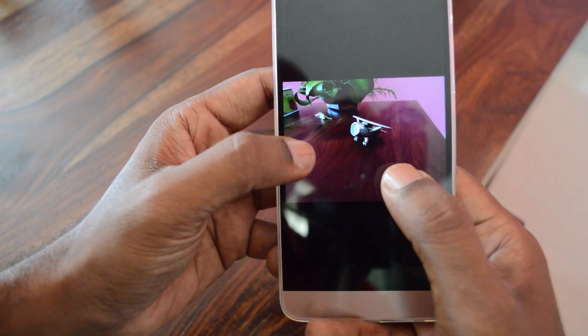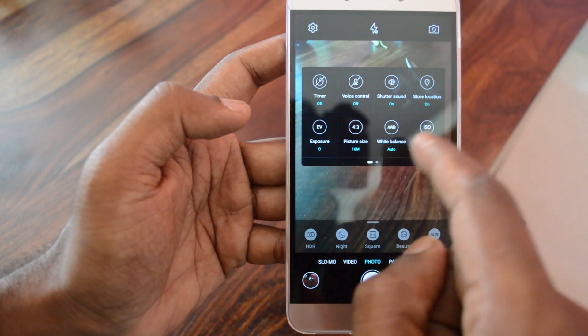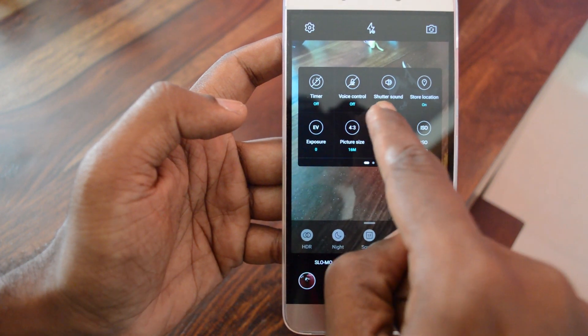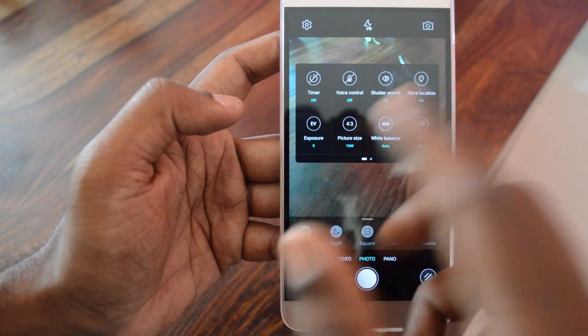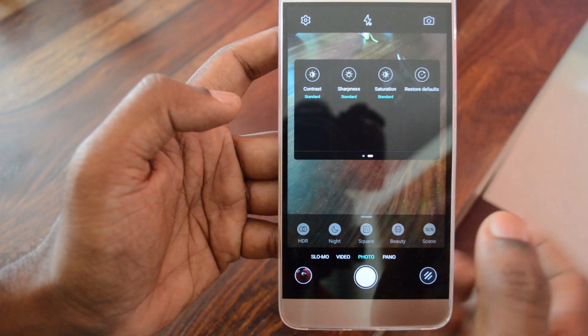We'll cover the camera in detail in a dedicated camera review. In the camera app settings you can also find options for timer, voice control, shutter speed, and shutter sound. You can also tweak exposure, white balance, ISO, contrast, sharpness, and saturation.